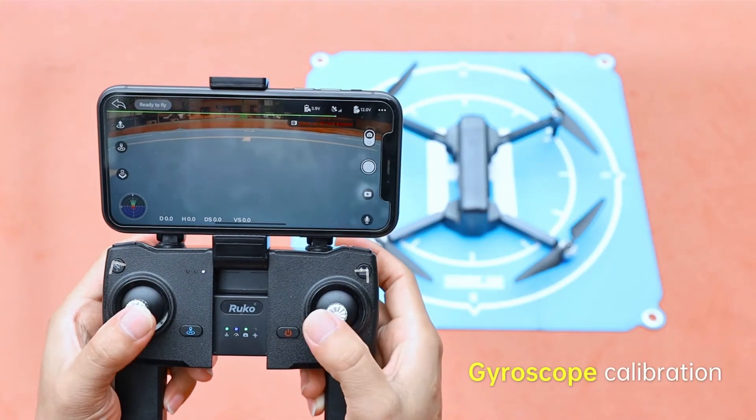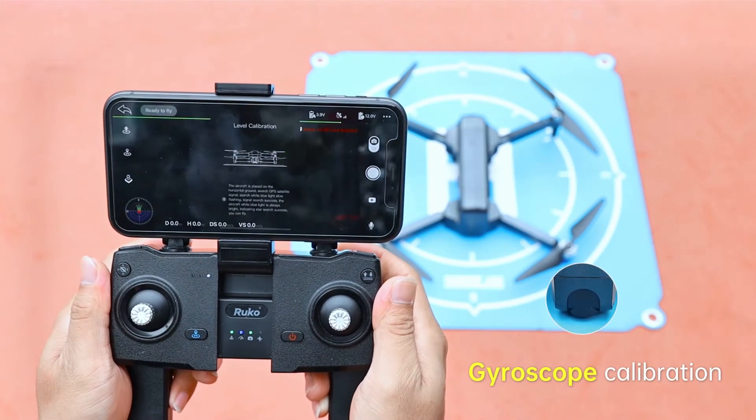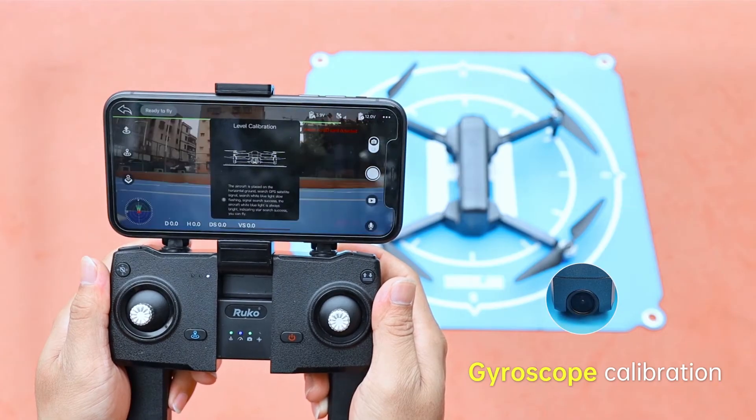To begin gyroscope calibration, push the joysticks to the 11 and 1 o'clock positions at the same time.